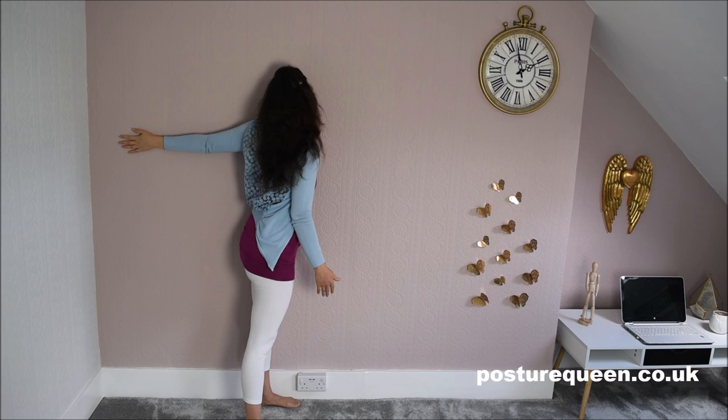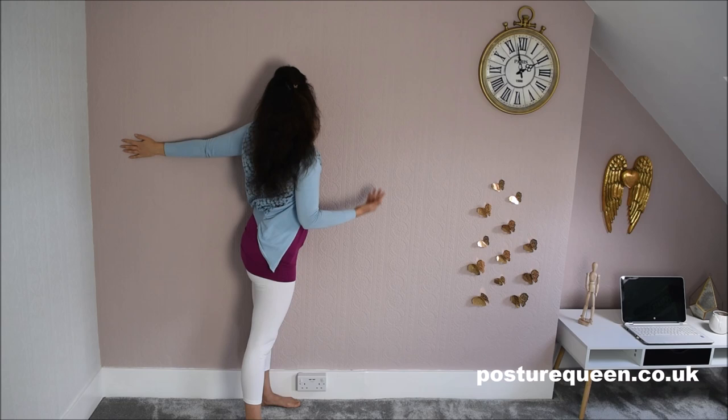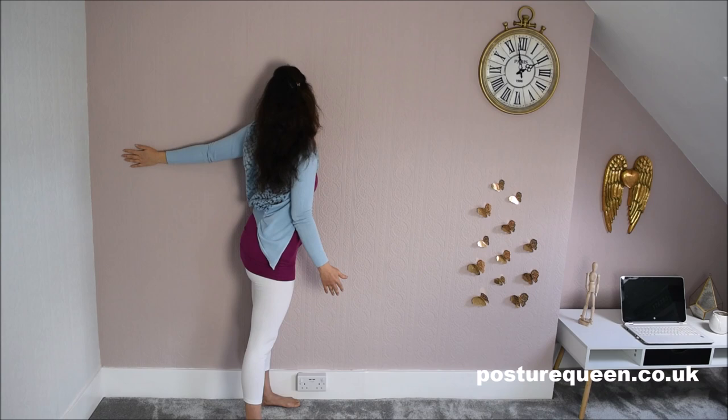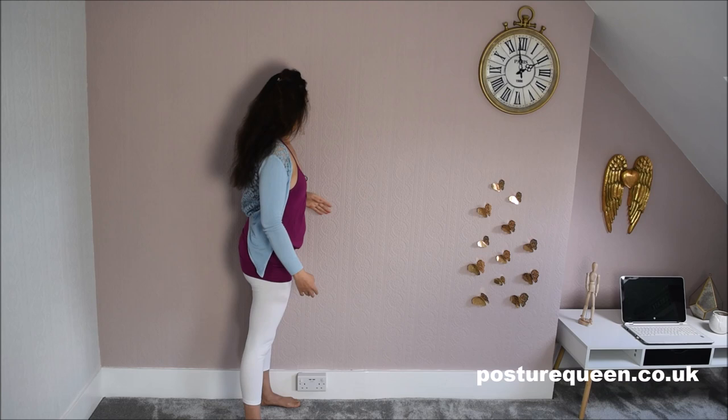The closer you bring the shoulder towards the wall, the more you're going to feel in your shoulder — but the more challenging it's going to be. When you bring the shoulder closer to the wall, you're going to feel more opening in the chest and the shoulder joint. It feels great — the opening of the shoulder and the chest. But it might not feel so good for you; it might feel a bit strained. If that is the case, don't do it. Be kind with your body.